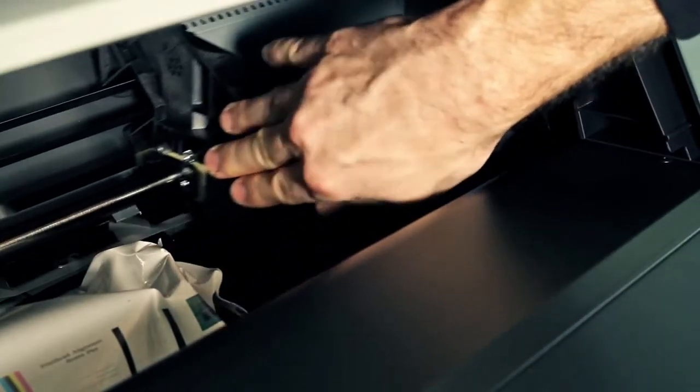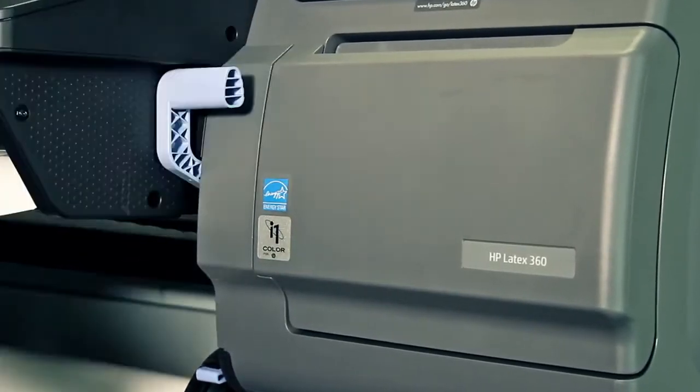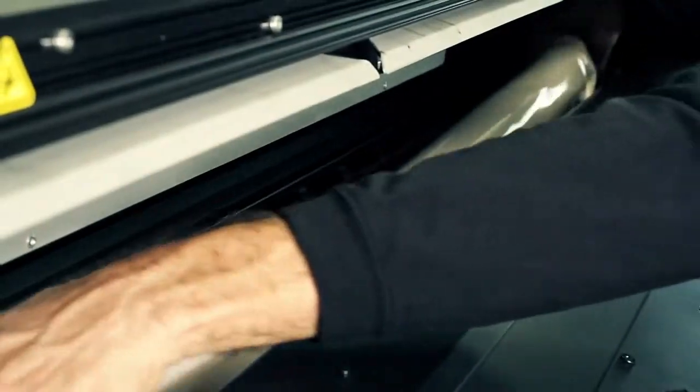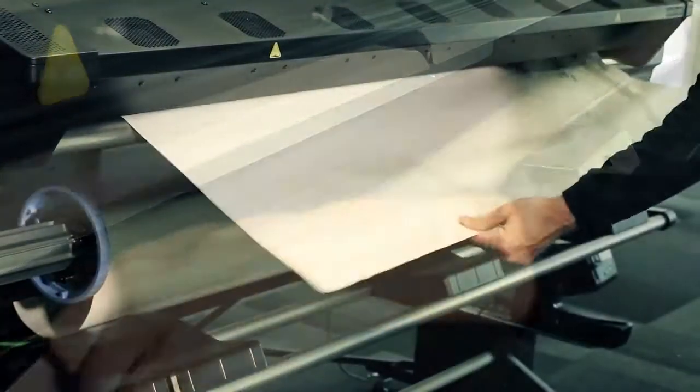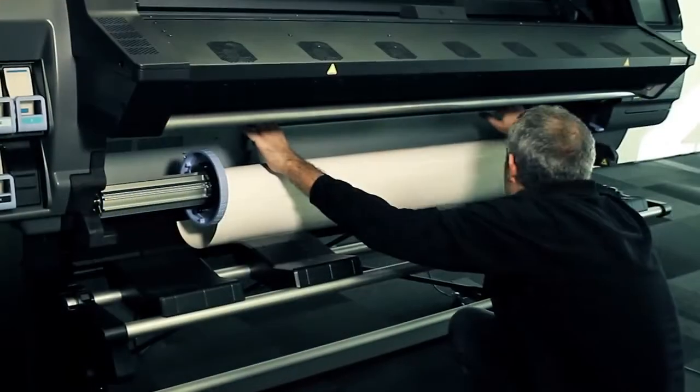Move the printer carriage out of the way. Lift the substrate pinch lever. Remove as much as possible of the jammed substrate from the top of the printer. Cut the substrate if necessary. Make sure that there are no pieces of substrate left in the printer.